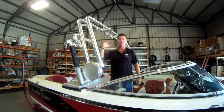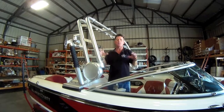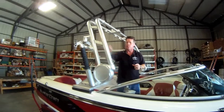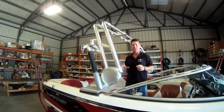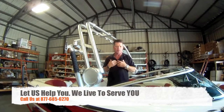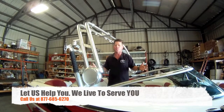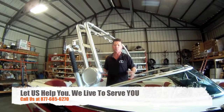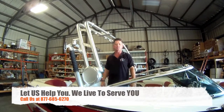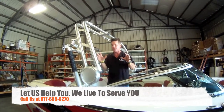We're talking about our tower boom installation here at the footer's edge, helping with an installation on a Mastercraft X-25. It's a unique installation — we've already removed the panels out of our way on this tower. We identified the manufacturer by calling us toll-free at 877-685-6270. From Australia, call us at 011-1-863-207-2014. We'll help you and get you directly to the manufacturer to make sure it's right.